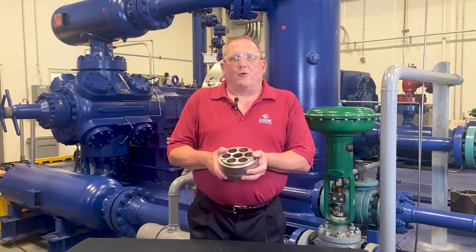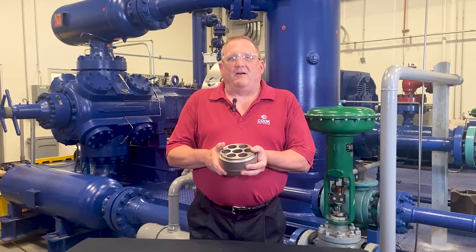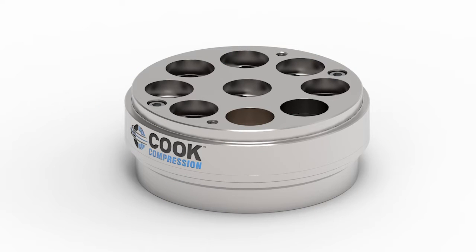Hi, I'm Skip Foreman with Cook Compression. In this video, I'm going to talk about our Moppet valve, which combines the performance of the Manley valve with the positive features of a traditional poppet valve for an easy-to-repair design that performs reliably, even in the most demanding applications.